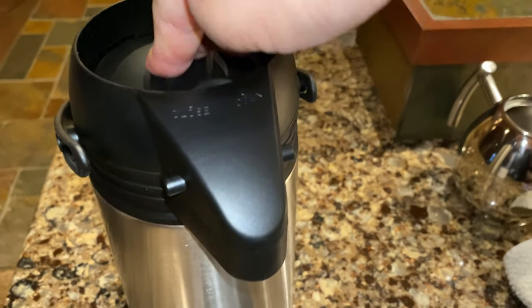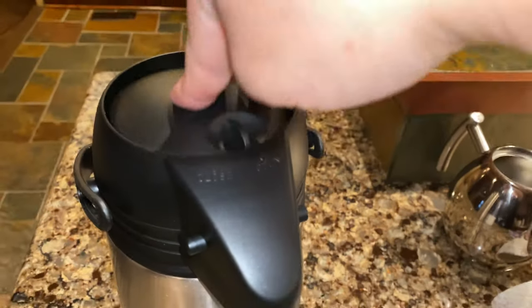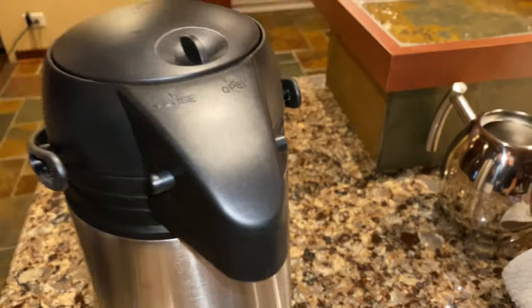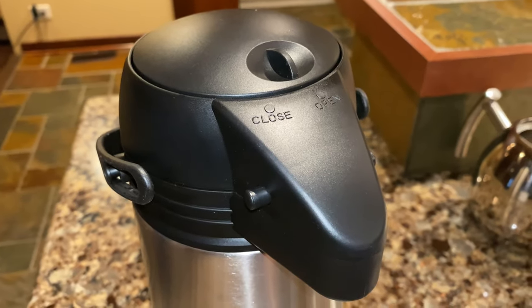Nice deep stroke — pumps out a ton of liquid. So this sucker works great, and it was really inexpensive. If you want to pick up this, I'll put a link to it in the description below. Peter Von Panda, out.